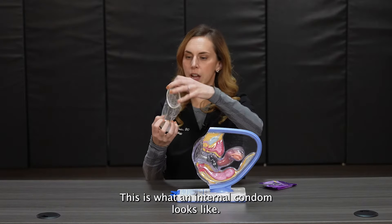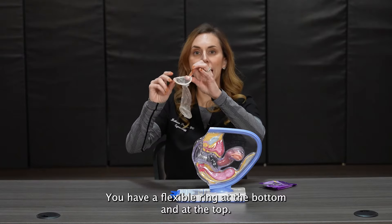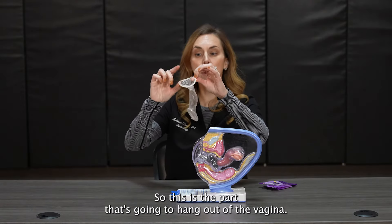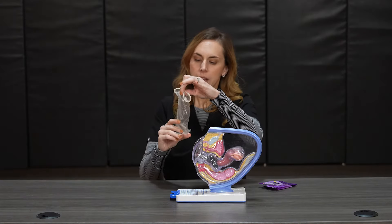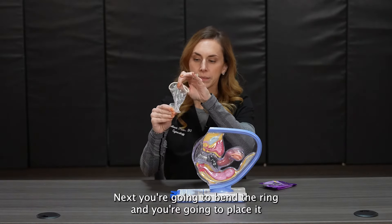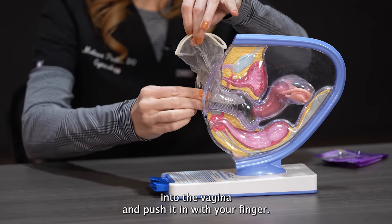This is what an internal condom looks like. You have a flexible ring at the bottom and at the top. This is the part that's going to hang out of the vagina, and this is the part that goes into the vagina. Next you're going to bend the ring and place it into the vagina and push it in with your finger.